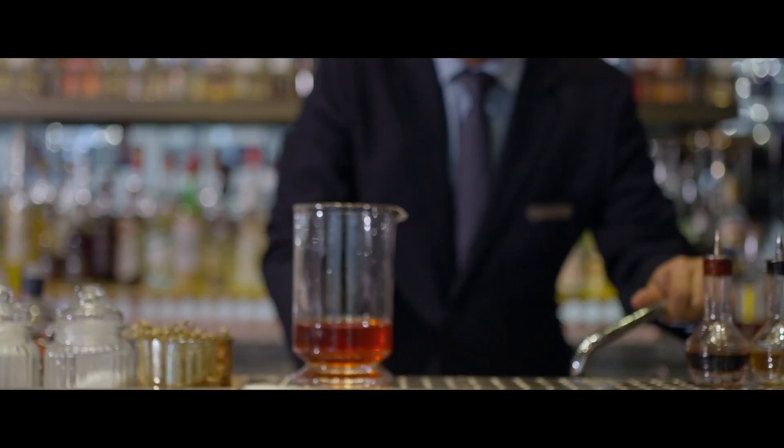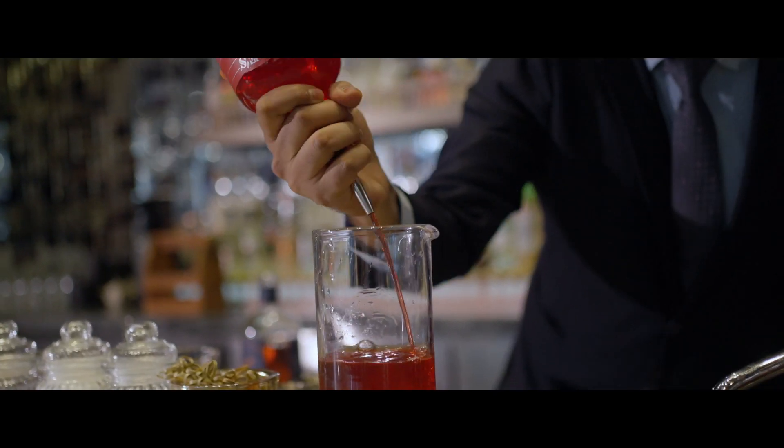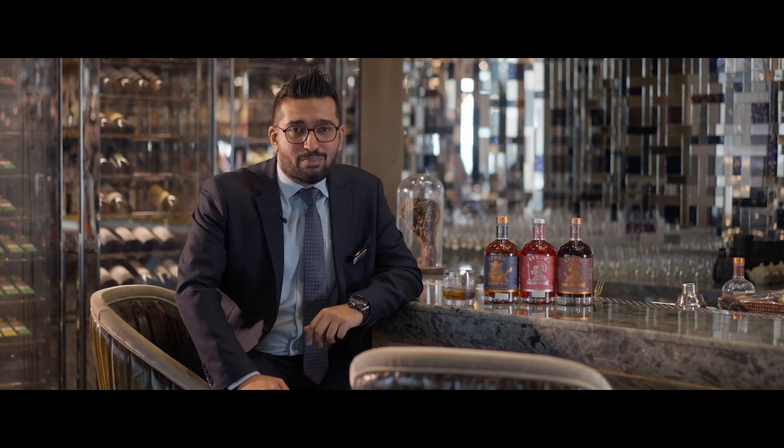For the no-alcohol Trigona Old Fashioned, we start with Lion's American Malt, Lion's Italian Orange — because it replicates the bitters really well into the cocktail — and Trigona Honey. Lion's as a brand has given us great potential to make sure all our non-alcoholic guests also have the same experience as a cocktail lover.